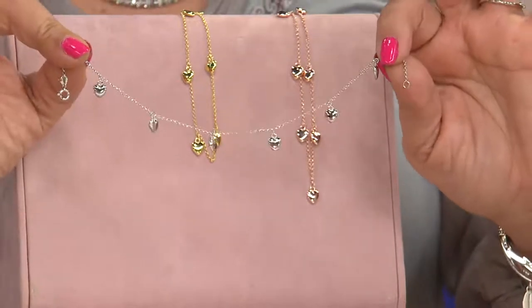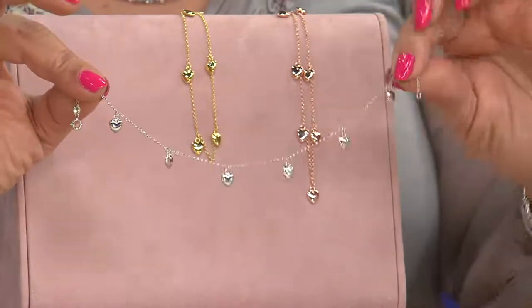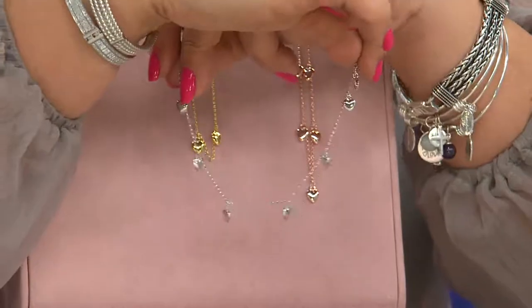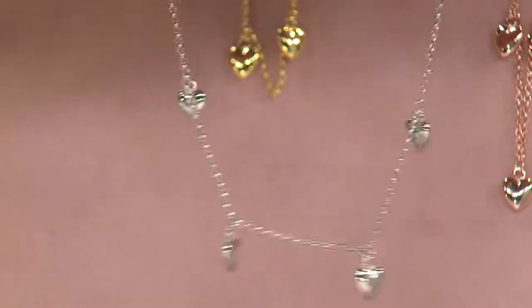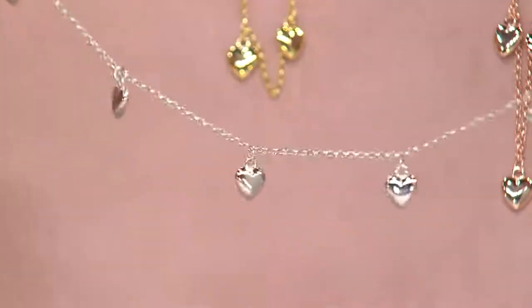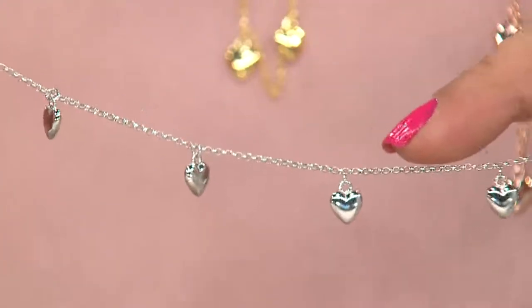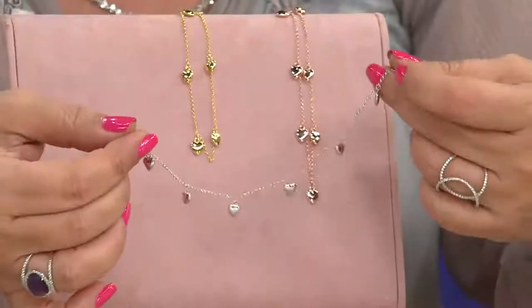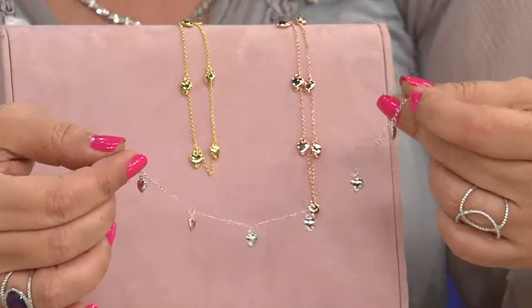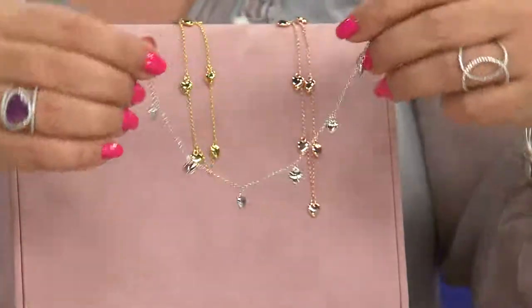It's also available in three different lengths: a 9-inch, a 10-inch, and an 11-inch. It's all filled with puffed hearts, three-dimensional. It doesn't matter if I go to the front, the back, the sides — you're going to get a puffed heart look from every single angle. When it's a bracelet or an ankle bracelet, we move our hands and our wrists. People don't look at us just from the front like they do with a necklace — you really do want a bracelet or ankle bracelet to look good from every angle. So this makes it really nice.